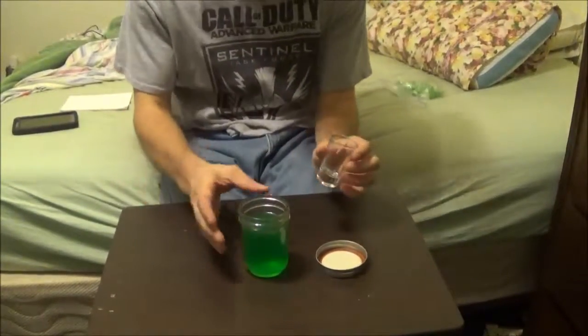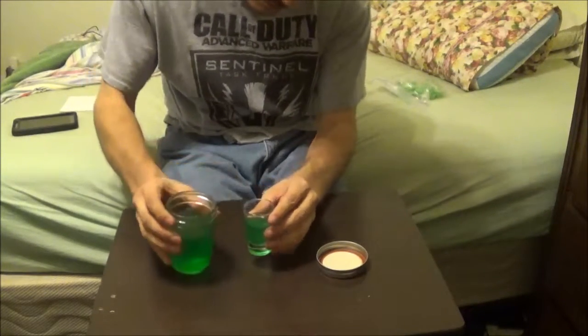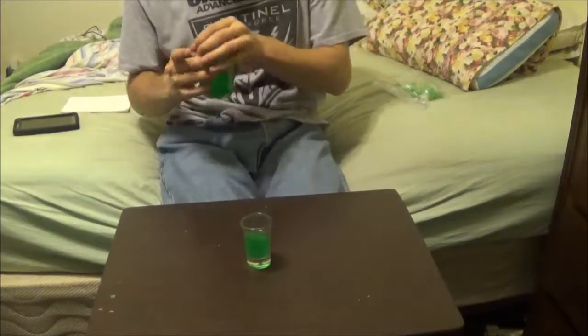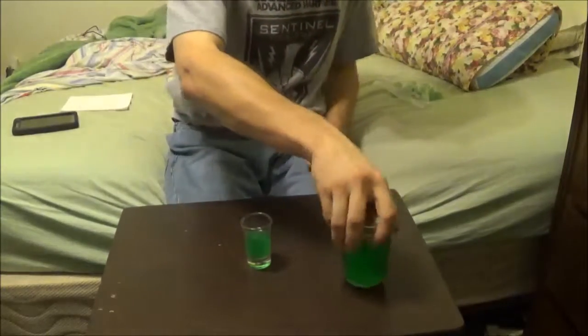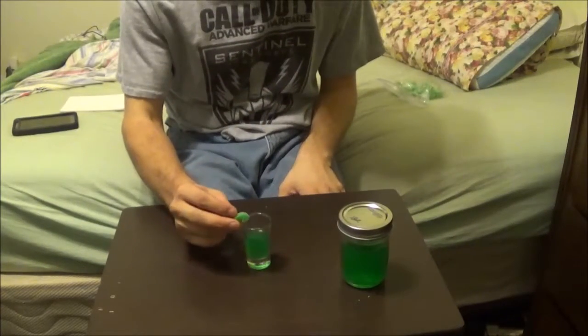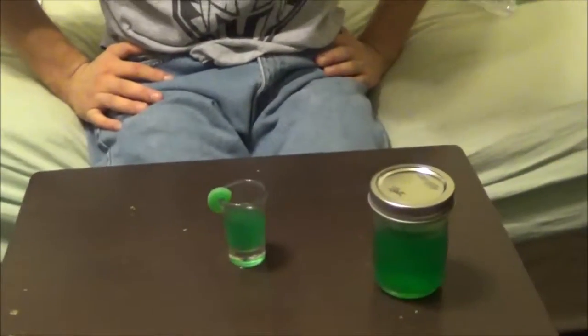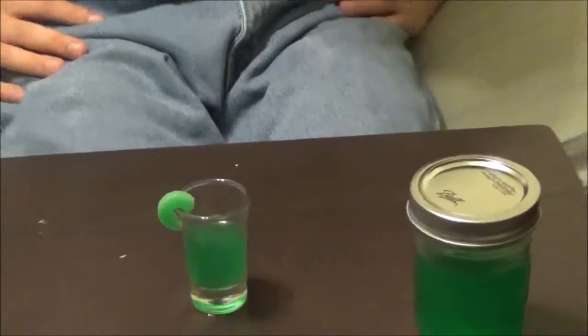What we're going to go ahead and do is I'm going to taste it. To make this little shot a little more interesting, I've got a piece of candy to go along with it. This is going to taste good. Bottom's up, guys. That was good — it was actually really good.